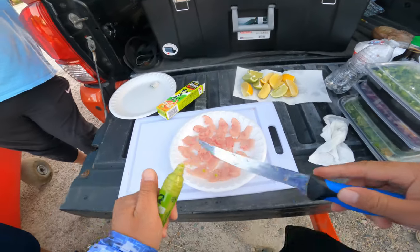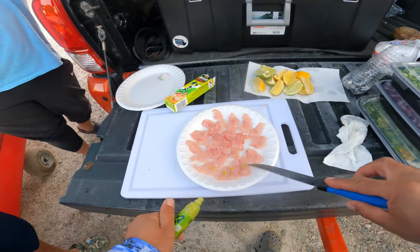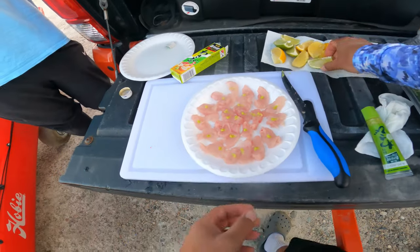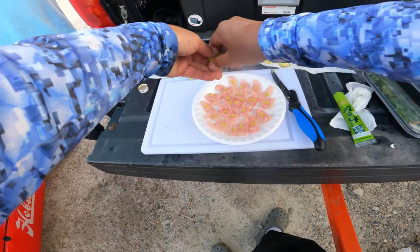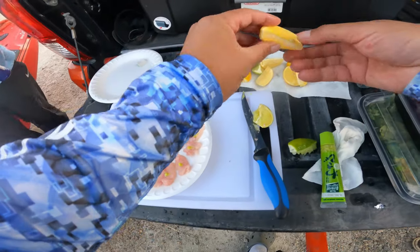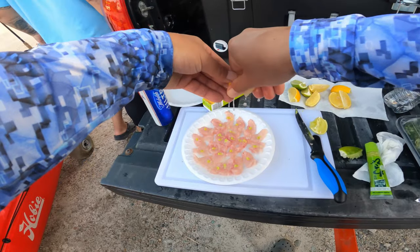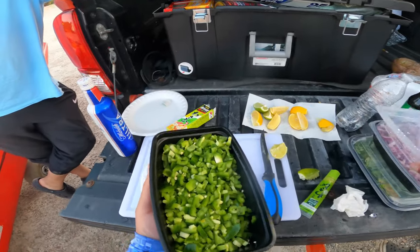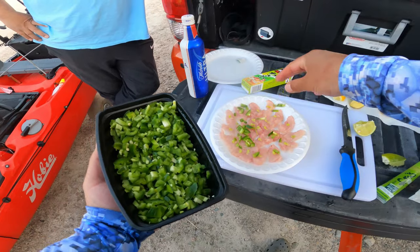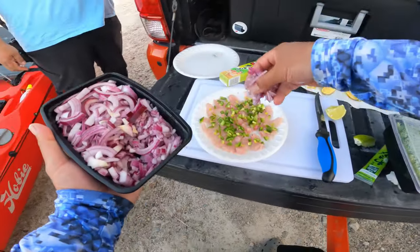After you got it all sliced up, add just a little bit of wasabi right on top of your slices, squeeze in some lime and some lemon. I got some jalapeños here that I already sliced up — just drizzle that right on top and throw in some red onions.